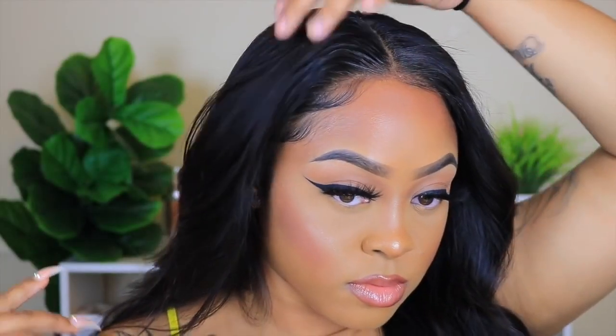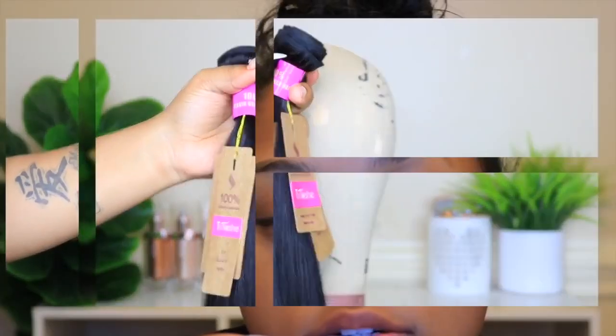Hey guys, welcome back to my channel. In this video I will be showing you guys how I made this hair into a wig and how I styled it. So let's jump right into the video. I have four bundles of Brazilian straight hair from Tinashe's Hair.